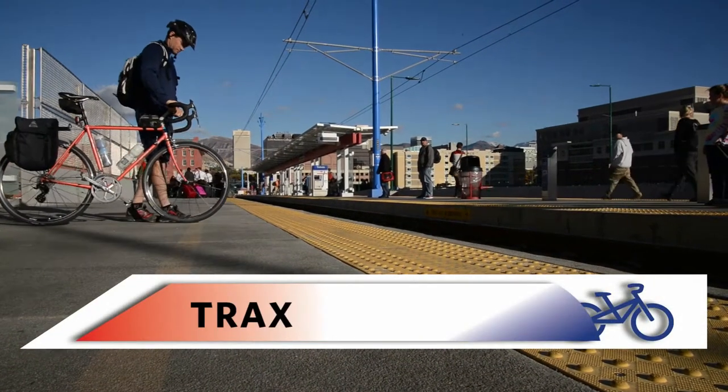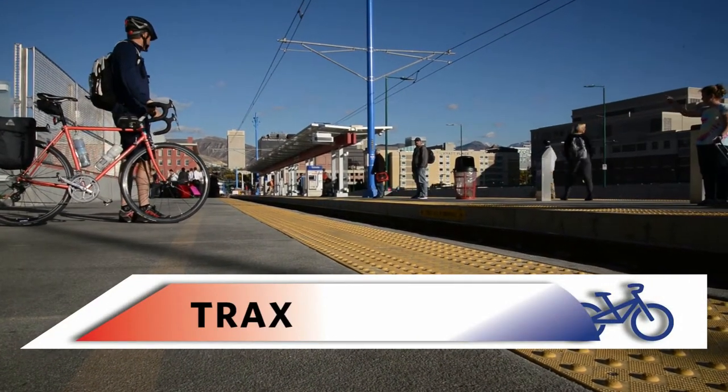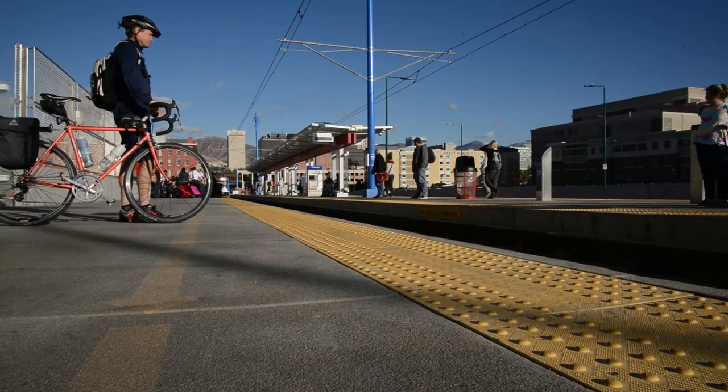Here's how to take your bike on tracks. While waiting on the platform, make sure your feet and your bike are behind the yellow line.